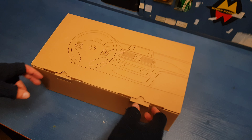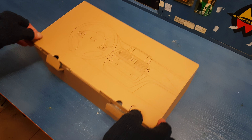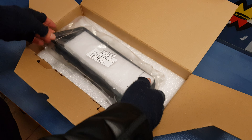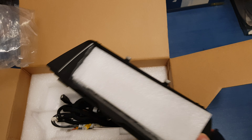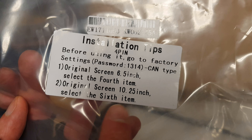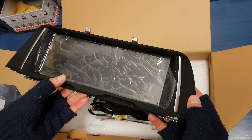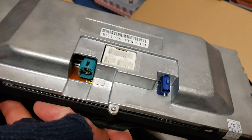Hi guys, today I will unbox a media LCD for BMW F10. Inside the box we have the media center in 6-inch and 10-inch versions — this is the 10-inch version, the big screen for the BMW.